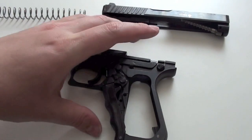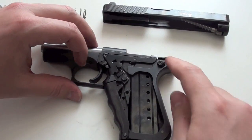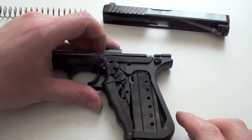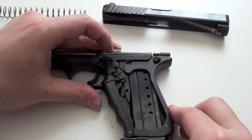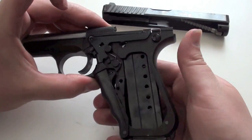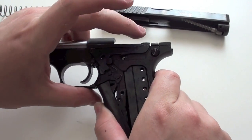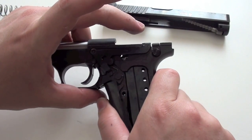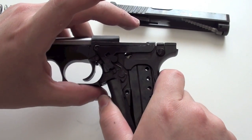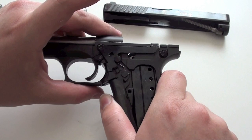An empty magazine inside the pistol holds this part up. Here we have the magazine release. When I release the magazine, this part goes down. When I put in the empty magazine, this part goes up. And when I now pull the grip safety, you see that this part moves a bit and the slide will come forward because of this movement.